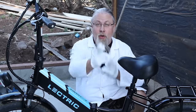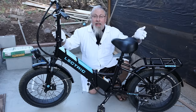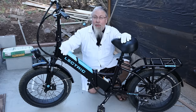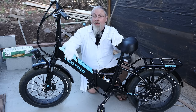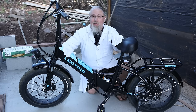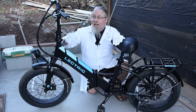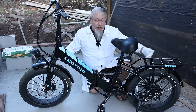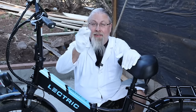Greetings, I'm Professor Hobo, and welcome to another Hobo Technos product review. Today I got the Electric 3.0 bike from the company that makes them, Electric Bikes. This is their latest offering in the electric bike market. It's a super bang for the buck model, gets pretty good mileage, and has a lot of new features. Let's find out if it's any good.